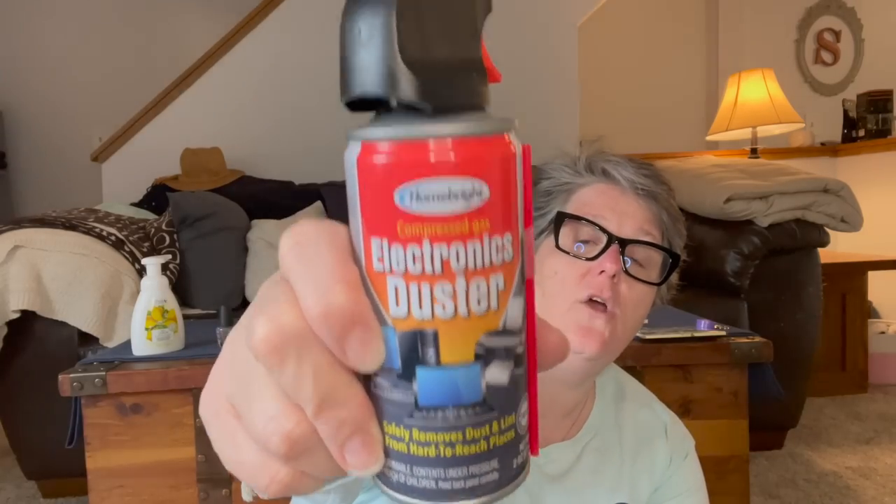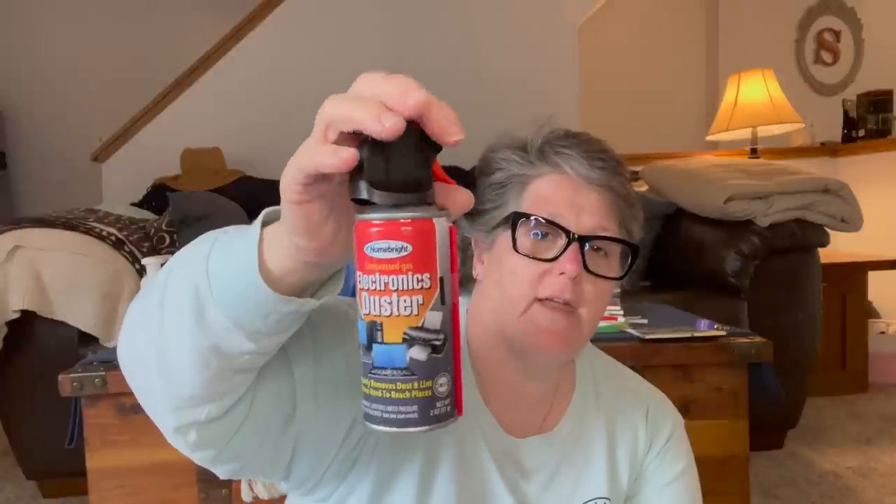I grabbed another canned air — these are fantastic, especially here in my home office because the cats are on my desk all the time. I use this to get their fur out of my keyboard. All the time I'm getting fur out of my keyboard and off my desk. I think it's a great deal for a dollar. Yes, it's two ounces, but a four or six ounce can at Staples is like $8, so for a dollar I'm on board — it's everything I need.